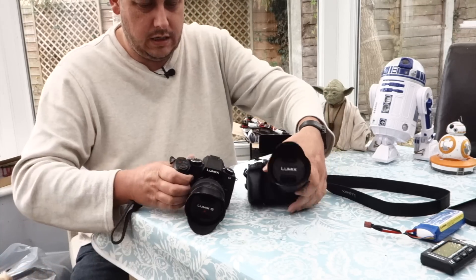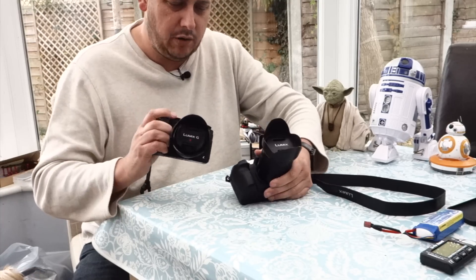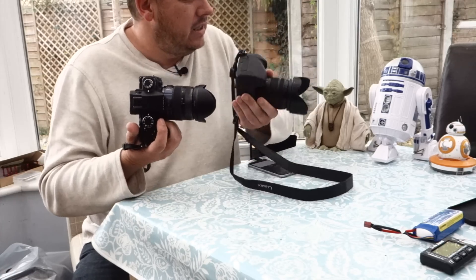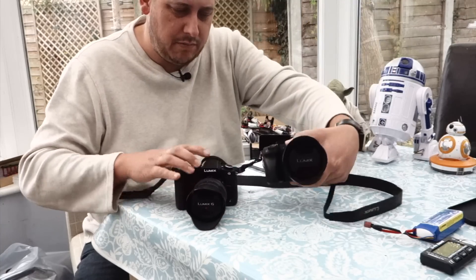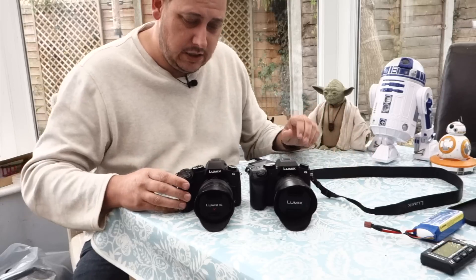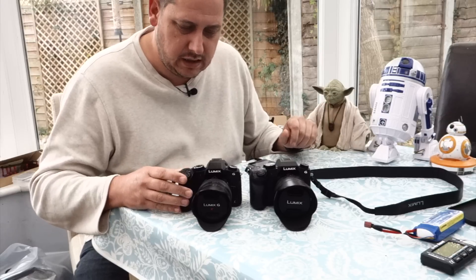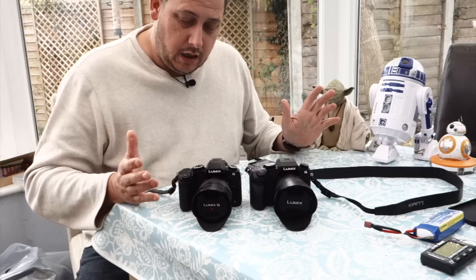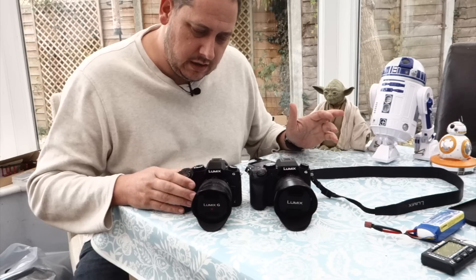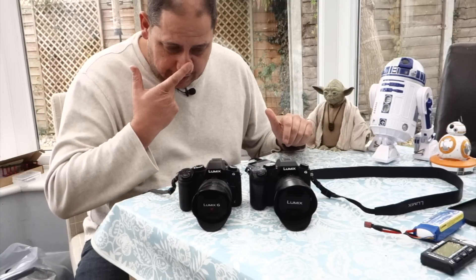The weight — with similar lenses, the 14-140 and the 12-35 Pro, it is a bit heavier on the new one, but there's not a lot in it. Bear in mind a lot of that weight is down to the addition of weather sealing, and they will have beefed up the heatsink inside. But that is a good positive — the weather sealing just gives you a little bit more confidence if you're out in inclement weather.